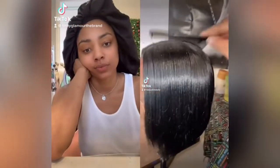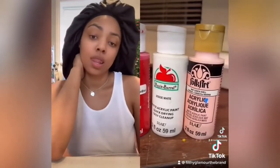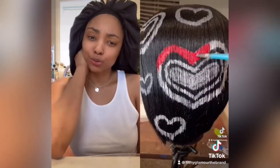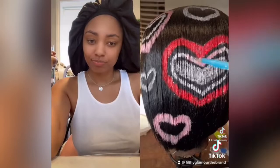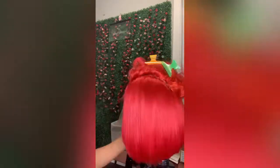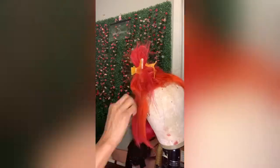All right, so we're wasting no time, we're going to get right into it. This look was inspired by the real Judy Moody on TikTok. So that was the inspiration, and as you can see, I just picked an old wig that was short and figured it would be perfect for this tutorial. I started off by washing her, blow drying her, and getting her flat ironed.